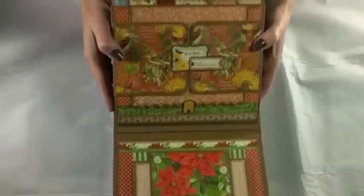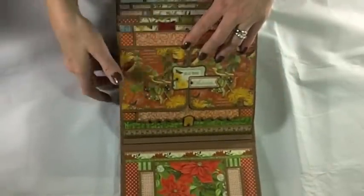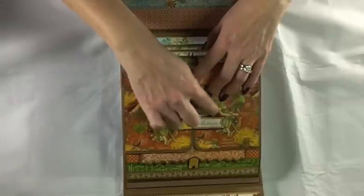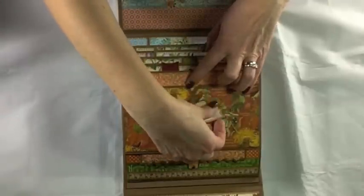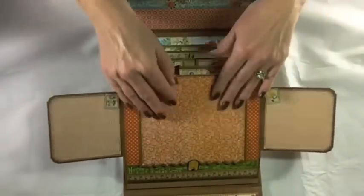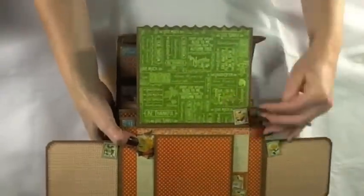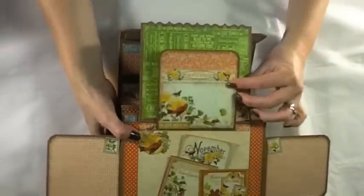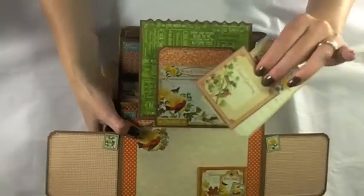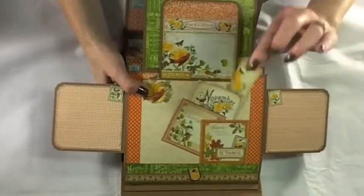For November, I used a tag from the pockets and tags sheet and a little pennant. There's a magnet on that one, and these flaps open to the side. A swing tab controls a flap that opens up, and a magnet on the smaller flap reveals the November calendar tag with two tags in the pocket, and another little tag on the page.